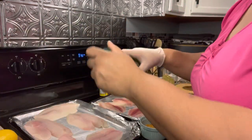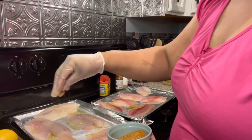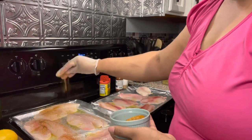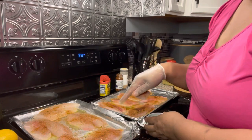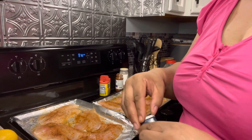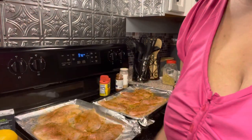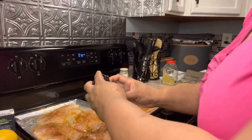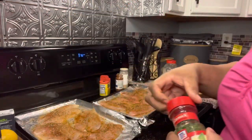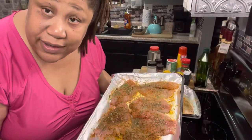Olive oil. I'm just going to pour a little olive oil on each piece. And now I'm just going to take this little seasoning that I made and just sprinkle some over the top. Now flip these over and season the other side. I'm going to sprinkle a little rosemary on here, then some oregano, and some parsley.